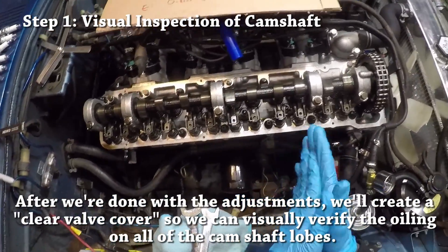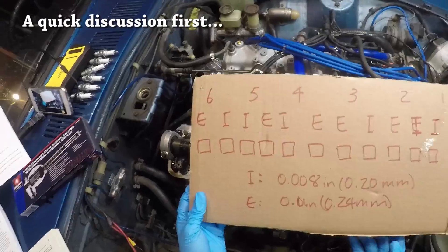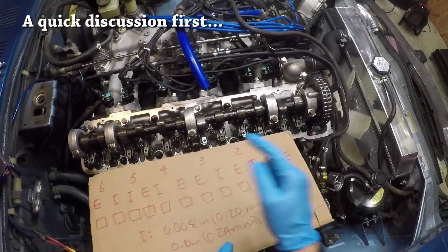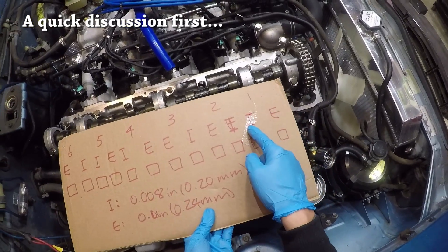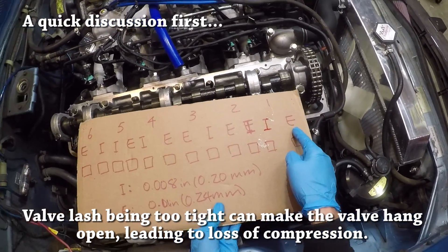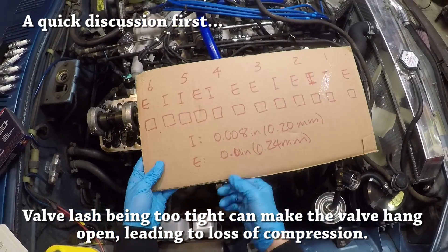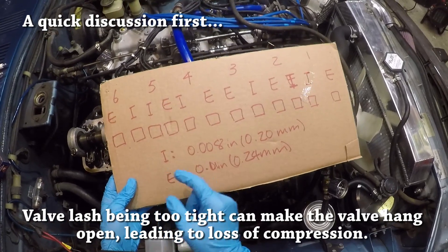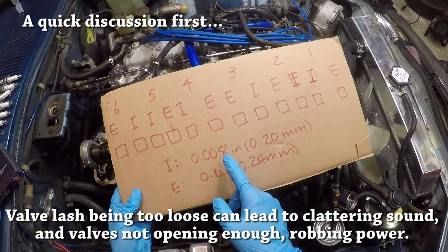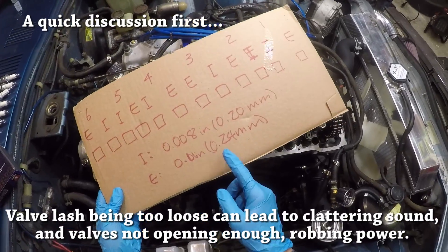I'm just going to skip measuring and get back to lashing valves. I made this handy chart showing the six cylinders — one through six — in order, with exhaust, intake, intake, exhaust, and so forth. This signifies each camshaft lobe and the valve it presses down. It's important to note whether each valve is exhaust or intake because they have different clearances. For intake it is 0.008 inch or 0.2 millimeters, and for exhaust it is 0.010 inch or 0.24 millimeters.